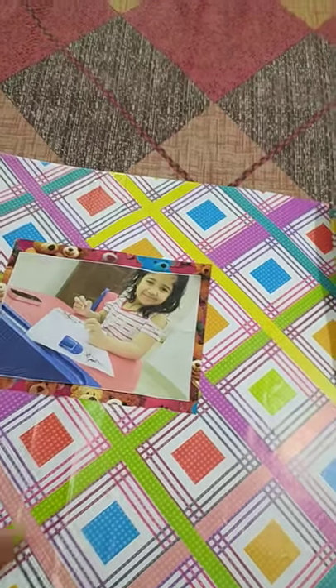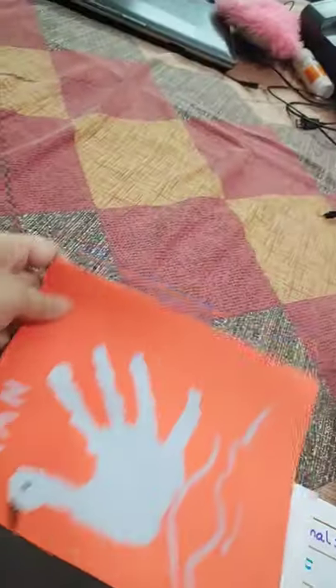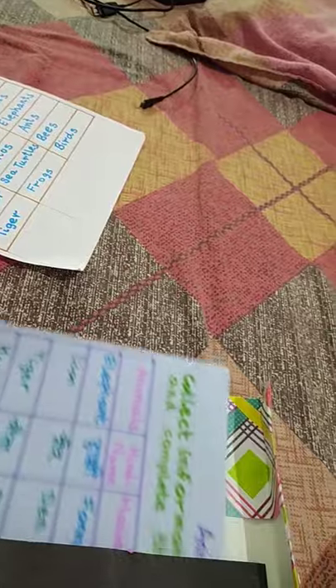Hi everybody! This is my daughter Ishe, and this is my daughter's scrapbook holiday homebook. She loves Elsa and Anna, that's why she chose this paper. She made a swan hand painting, a tangram puzzle, and a cat. These are all from her holiday homebook.